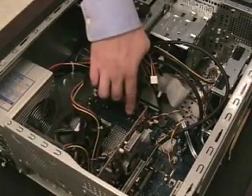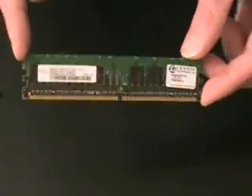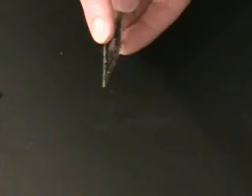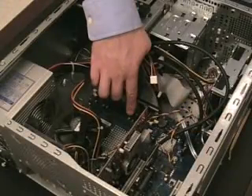This is the computer's memory. When you open a program, it is temporarily copied over from your hard drive onto the memory. This gives your computer quicker access to the program than if it was on the hard drive.